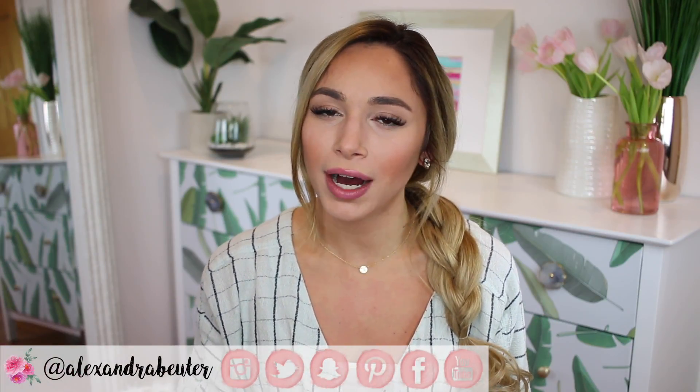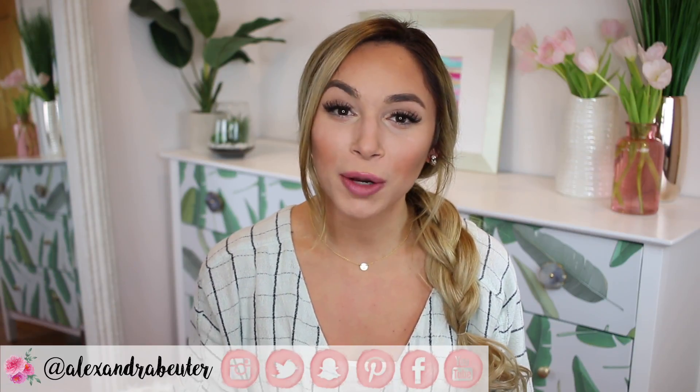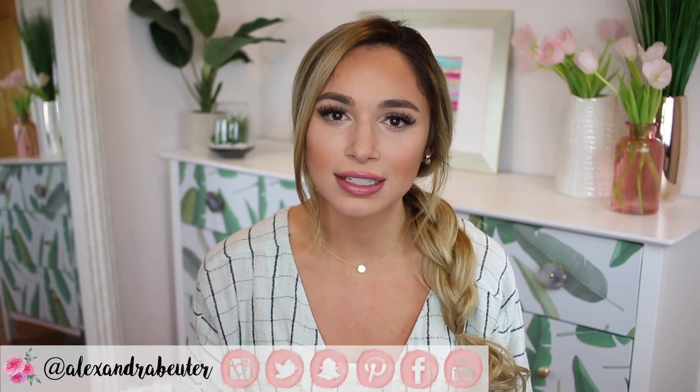That's pretty much it for this spring home decor video — I wanted to keep it short and fun. Please subscribe and thumbs up if you enjoyed, and click the bell to be notified when I post. Check out all the links in the description box — I'll have the Shipt show episode, my blog post, and links for everything mentioned in this video. Thanks again for watching, and I'll see you guys in my next video. Bye!